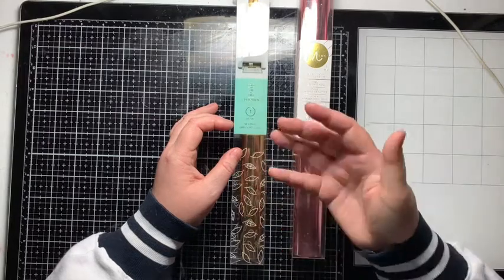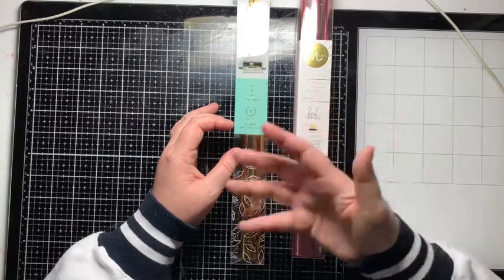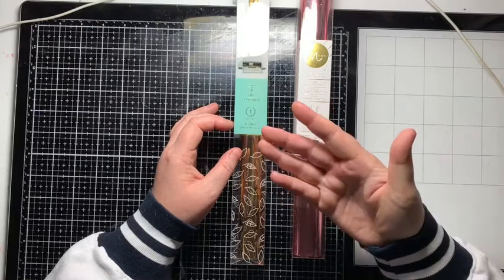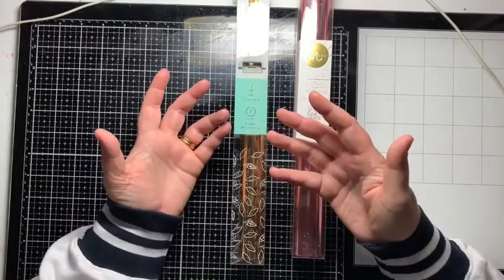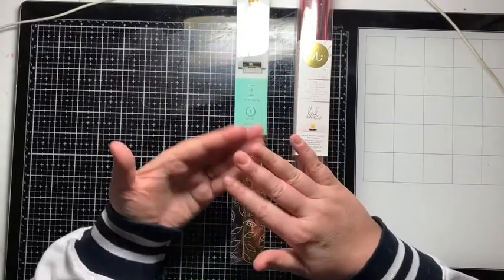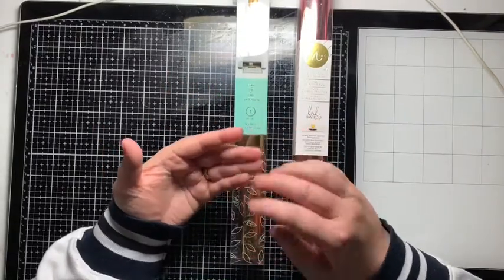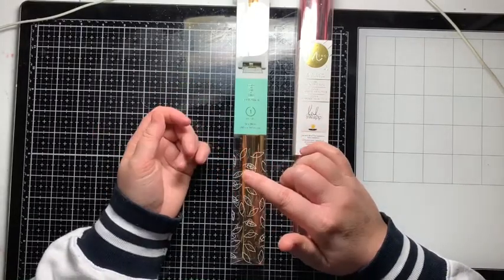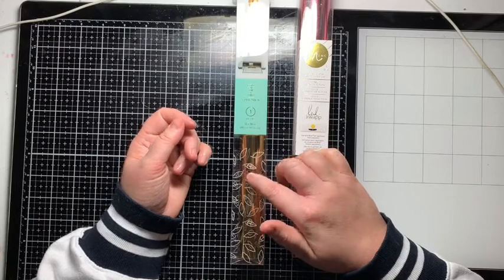The Go Press and Foil is formulated to work with the Go Press and Foil machine, which is basically a heater that heats up a plate that you put dies on. They don't have a cutting edge — they're hot foil stamps — and where the stamp hits the foil will transfer the foil onto a project when you run it through a Big Shot. So those two types of foil, the Go Press and Foil and the Foil Quill foil, are not for the Mink.